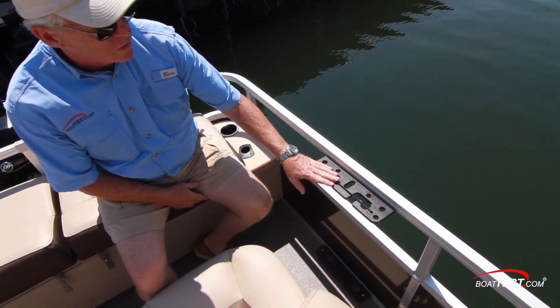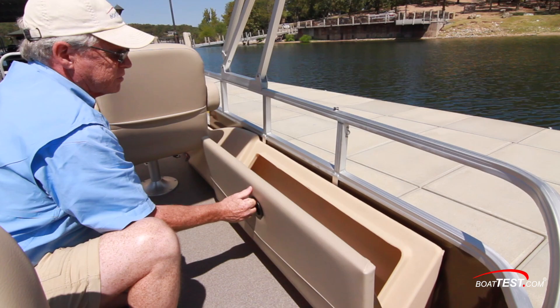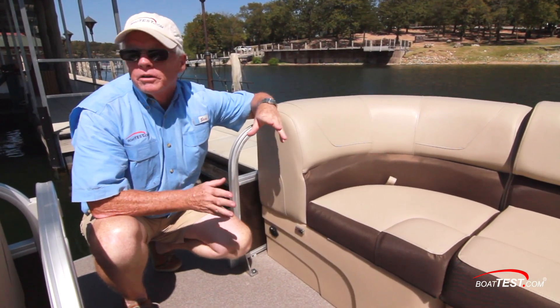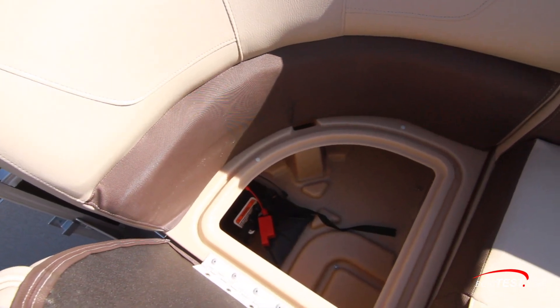To the port hand side is vertical rod storage and a tool holder. To the starboard side is additional rod storage that can hold rods up to seven feet six inches long, and it's lockable. The bow isn't without its fishing features either — it's pre-wired for a trolling motor, and the battery goes underneath the seat.